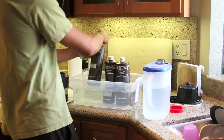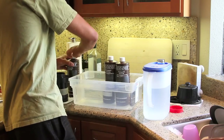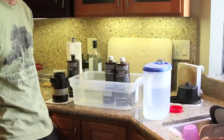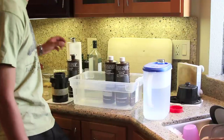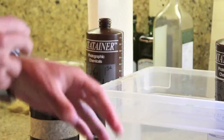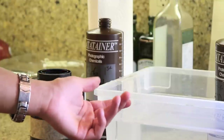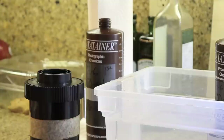Now we're ready for the first developer. This goes: first developer, color developer, and Blix. Now, when you're developing E6 film, the temperature has to be spot on — just for the first developer — because if it's not right, you're going to get either too dark or too light slides, and you can't fix that. It's at 105 degrees. For your first roll of film, the first developer is six and a half minutes. That's specific to the kit, so don't take that for everything. For every roll you do on the same chemicals, you have to add more time — about 15 seconds per every 120-size equivalent roll. I've done quite a few rolls, so I'm going to be expanding developing time a lot, pushing these chemicals to the max.